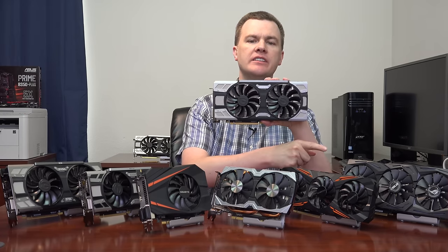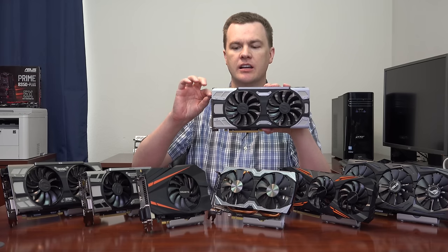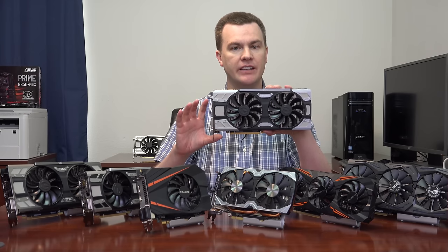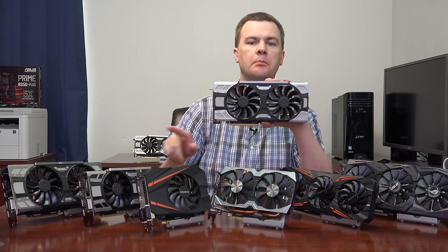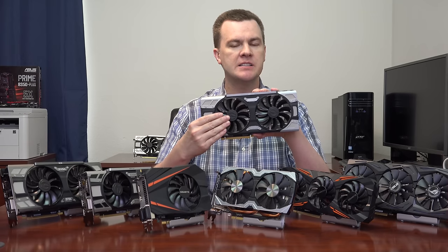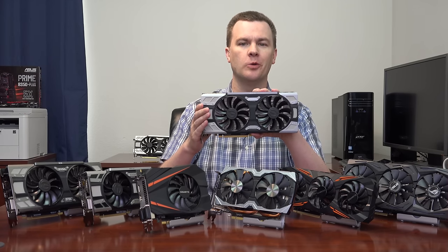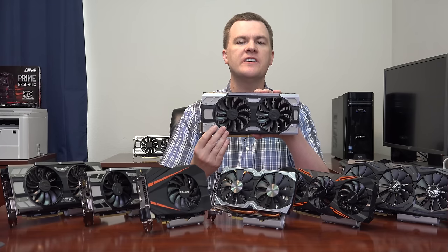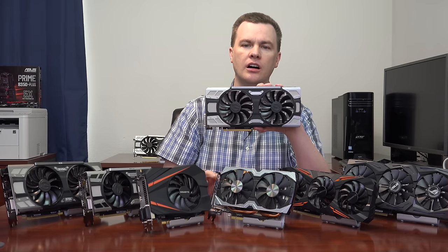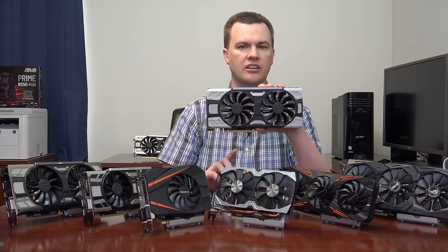The EVGA For The Win is a big, heavy card, very similar to the ASUS ROG Strix. It's taller, extending almost as far above the bracket as the ROG Strix. It has only two fans, but from personal experience having it in one of my machines for a long time — this card is very silent. The fans turn so slowly it makes no noise. Both the ROG Strix and the For The Win are unbelievably quiet. If silence and low temperatures are your key interests, either of these are the cards to buy.